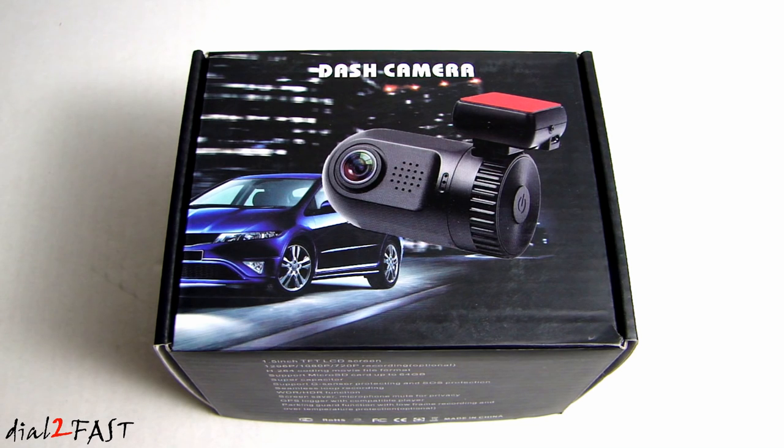You can enable the unit to do Lane Departure Warning System and Front Collision Warning System. These types of detection systems, as I've shown in other dashcam review videos, might not always be 100% accurate, but you do have the option to enable or disable them.